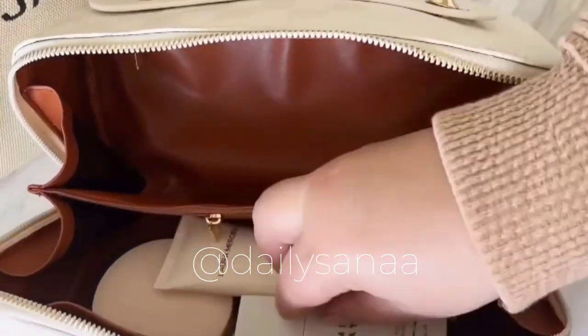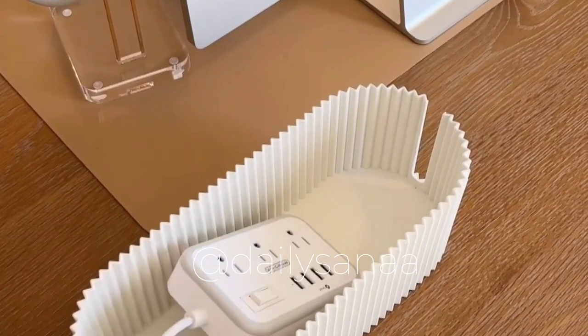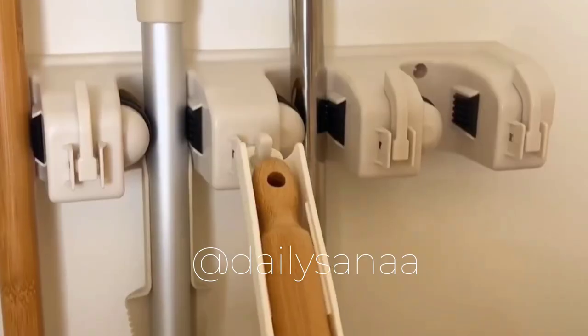This checkered makeup bag opens flat, making it really easy to see what's inside. This cable box is a decorative way to hide all of your cords. Lastly, this is an organizer for all of your brooms and mops.